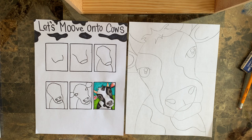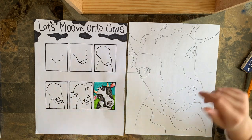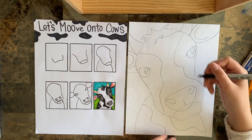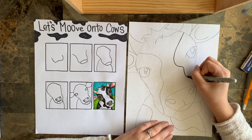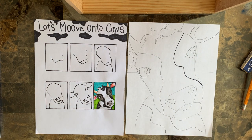Now what you're going to do is take a black Sharpie - either a black marker, a black crayon, or a black colored pencil - and we're going to go over our lines. The better we go over our lines, the less we have to erase. I'm going to go ahead and start to go over some of my lines, trying to be neat. I'll show you how to color - let me come back.